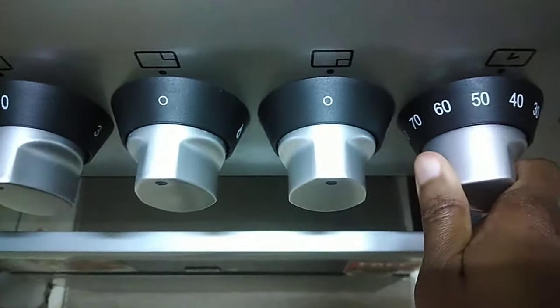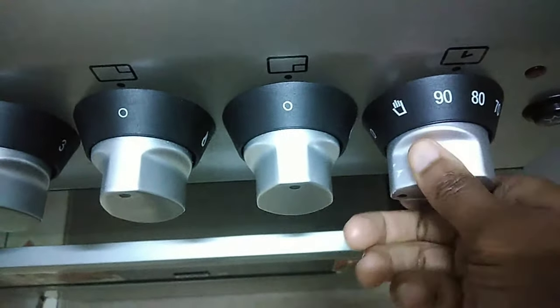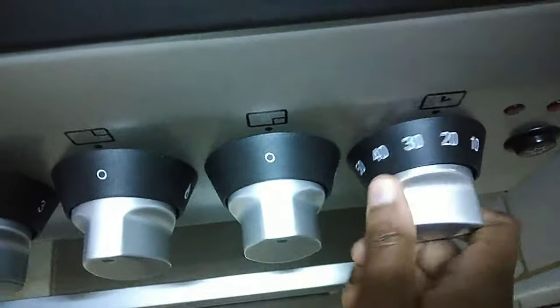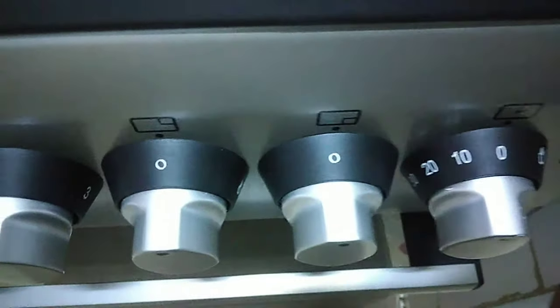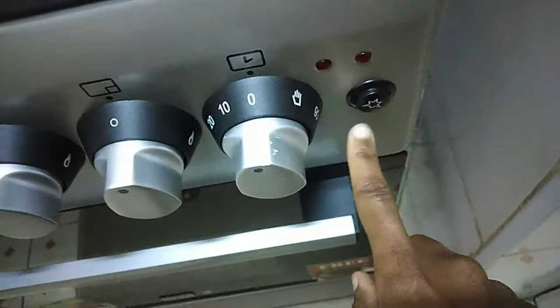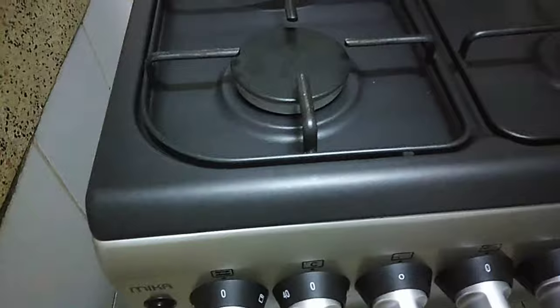The timer goes all the way to 19 and you can turn it back to zero. When your food is done, it clicks back to zero. And that's the ignition button guys — don't forget about that, and the power has to be on for it to work.